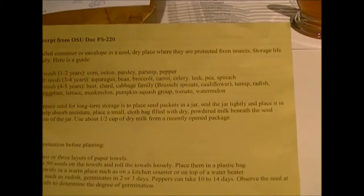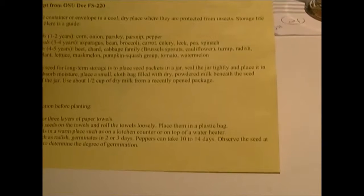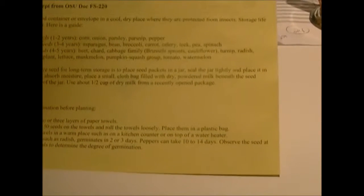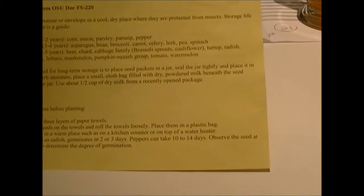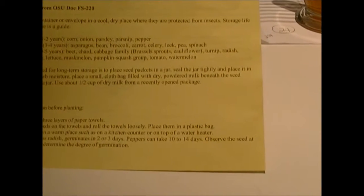Long-lived seeds also include eggplant, lettuce, musk melon, pumpkin, squash, tomato, and watermelon. I thought broccoli was part of the cabbage family but apparently not. For long-term storage, place seeds in a packet inside a sealed jar in the refrigerator. To absorb moisture, place a small cloth bag filled with dry powdered milk at the bottom, or use about half a cup of dried milk from a recently opened package.